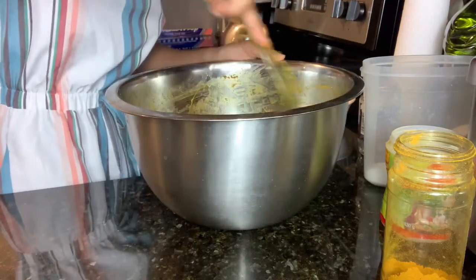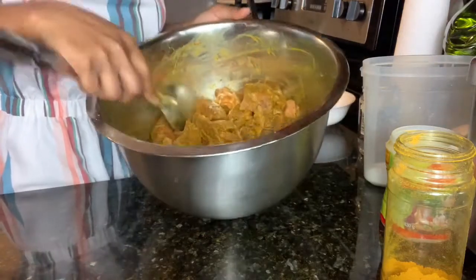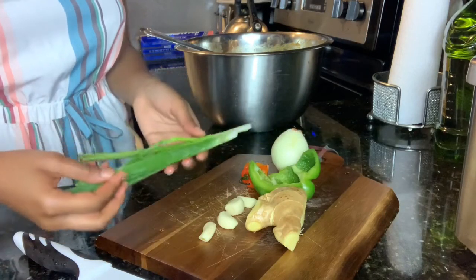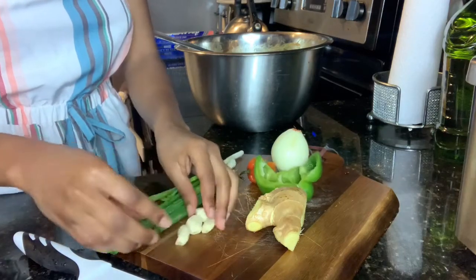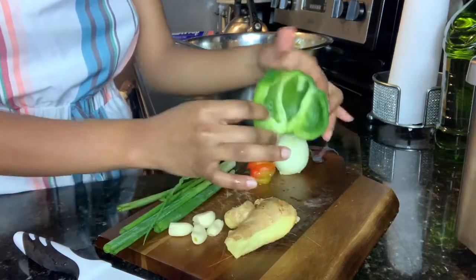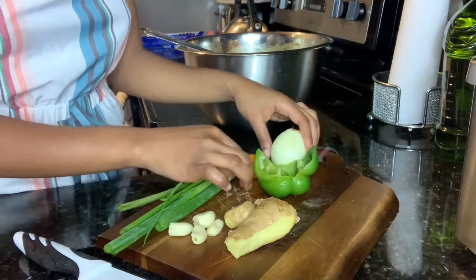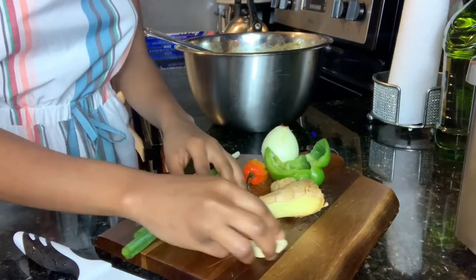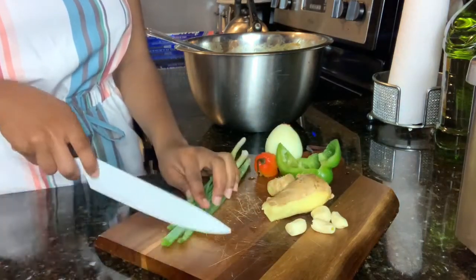After thoroughly mixing everything in, this is what the meat is looking like right now. We're going to go ahead and chop up our vegetables — we have them washed and ready. I have some green onions, garlic, a piece of ginger, some green pepper, a scotch bonnet pepper, and a medium-sized onion. We're going to chop this all up and then add it to our meat.